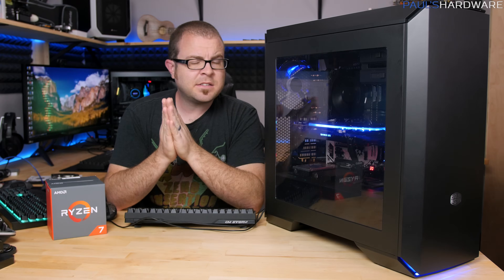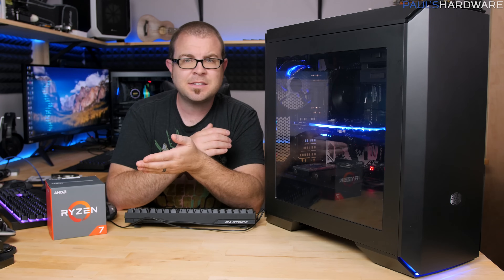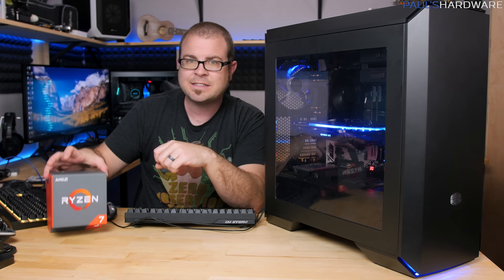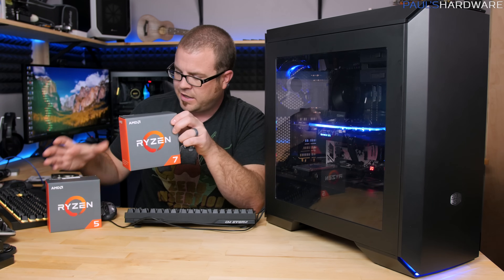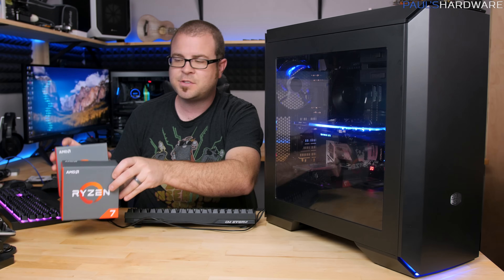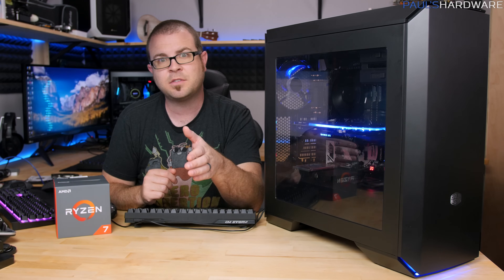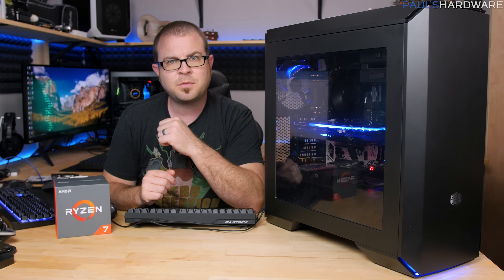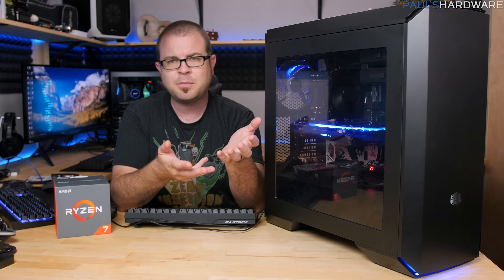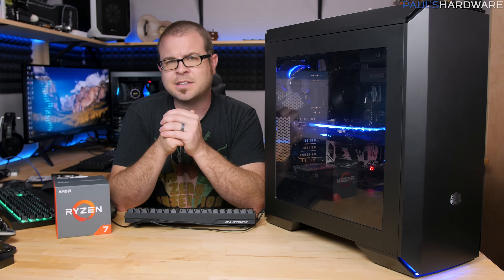So obviously this system can handle the games no problem. I'm not doing a direct side-by-side comparison to an Intel system, but I will be doing more of that very soon. Although this system has a Ryzen 7 CPU, Ryzen 5 should be available very soon. So my monthly build for April — happening very soon — can probably expect to have some Ryzen 5 influence. But since this is not just a gaming PC, let's also do some video encoding tests.